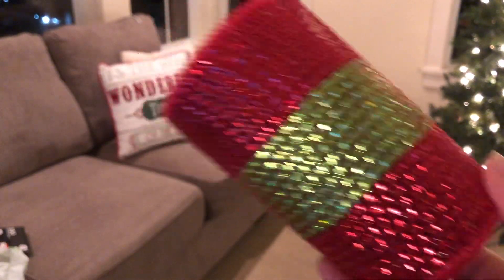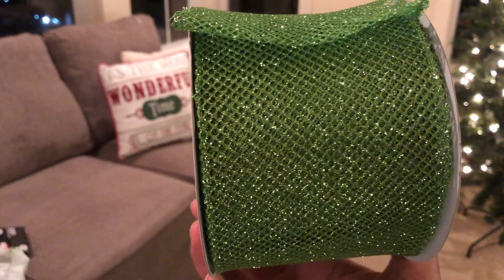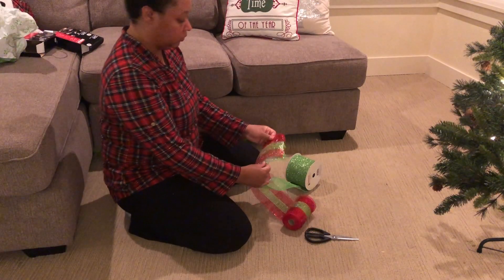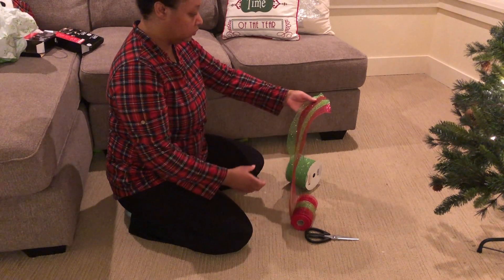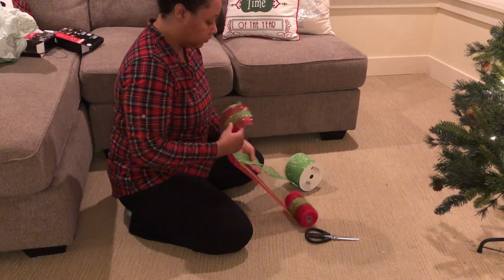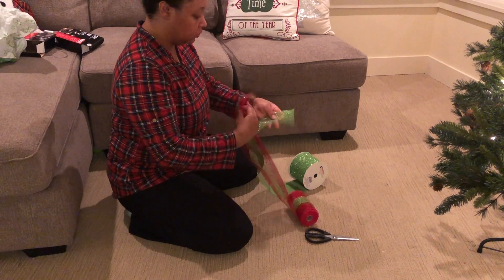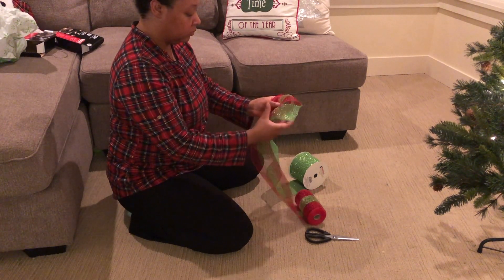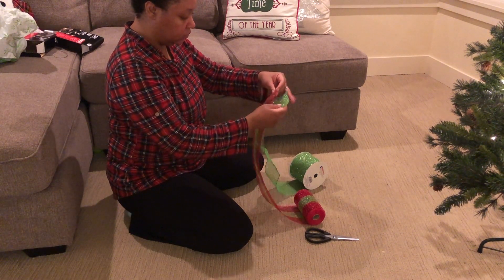Right here you're going to see me trying to figure out how I want the mesh to start on the tree. It sounds crazy but it's really important to me to know what my mesh is going to look like before I put it on, so I don't have to take it back down. The mesh pieces have wire ends and they really get caught together a lot.